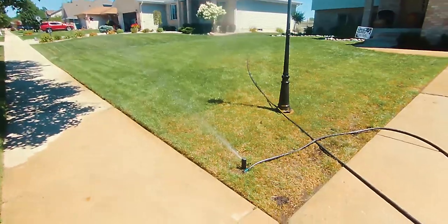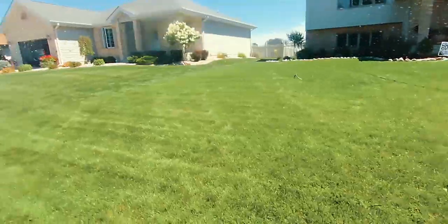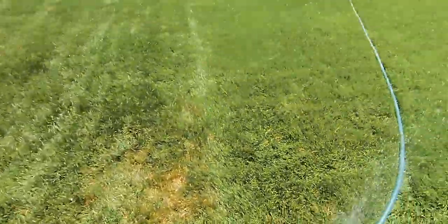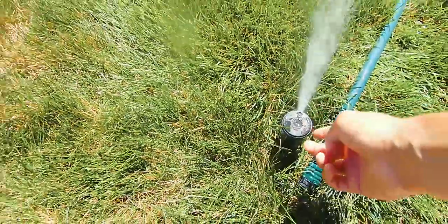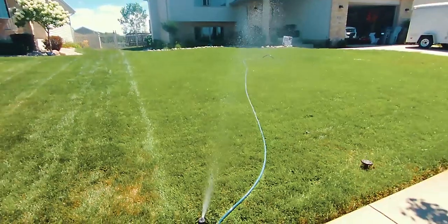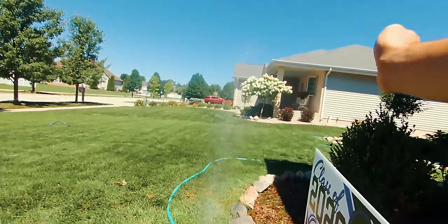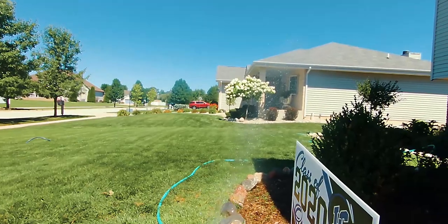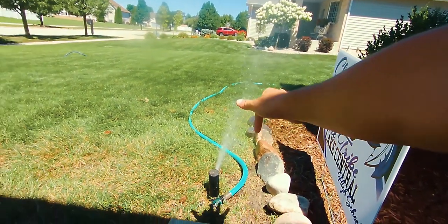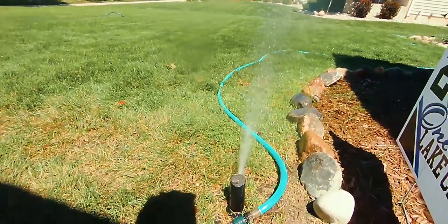How do you know whether to water two or three times a week? A good thing to go by is Mother Nature. If you're getting a little bit of rain help on a regular basis, I recommend watering two days a week — like Monday and Thursday, Monday and Friday, or Tuesday and Friday — however you want to space it out based on the weather. If you're not getting any rain help whatsoever, like I am here in the Midwest, then go full bore with watering three days a week: Monday, Wednesday, Friday, every single week, getting down a half inch each time.